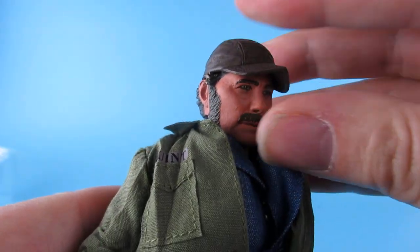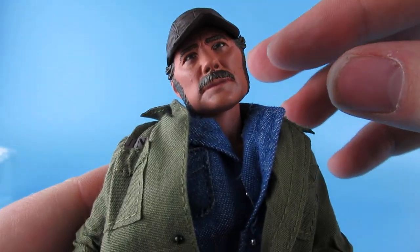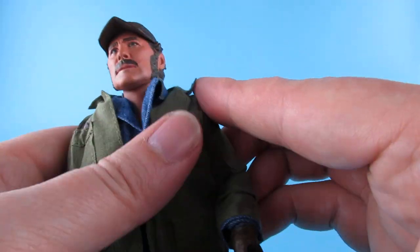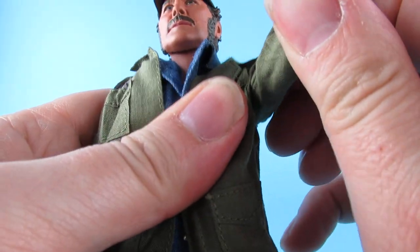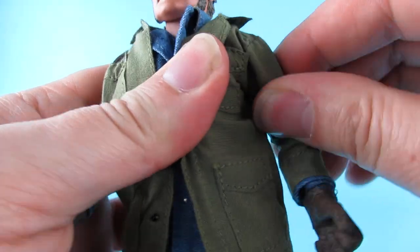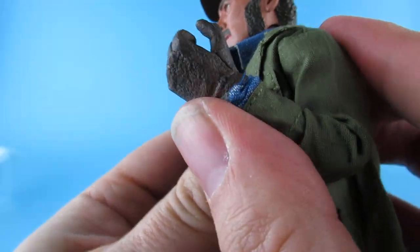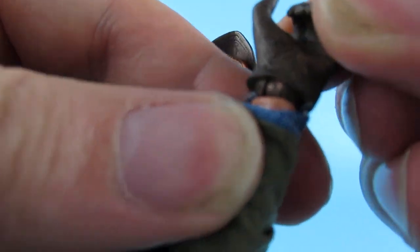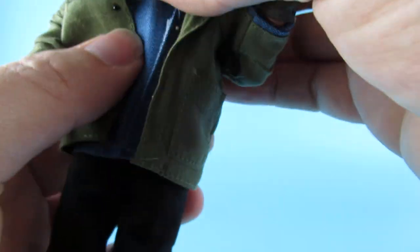Let's have a look at articulation. So he's got a little bit of tilt forward, quite a lot back, a little bit either side, and obviously all the way around. Arms up to there - the usual articulation. I don't want to go too far because obviously the clothes are going to stop it, but it's the usual articulation. Elbow all the way to there. The wrist does have a pivot in it, as you can see, but doesn't pivot much. And there is articulation in the middle.